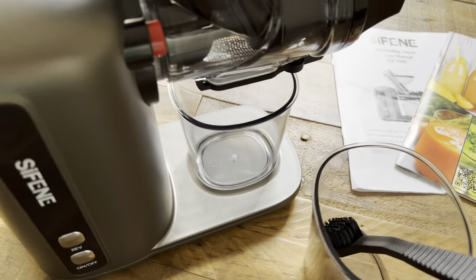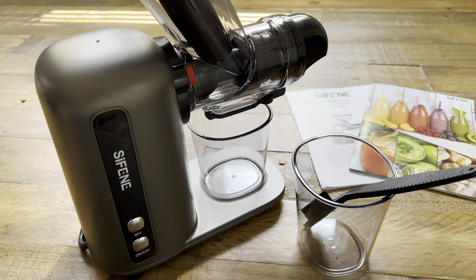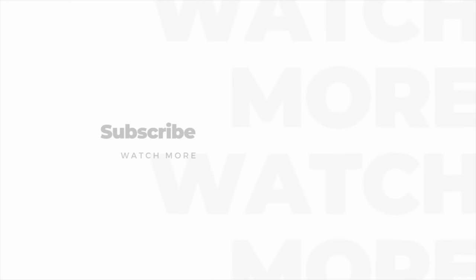For those of you interested in purchasing this juicer or any products that I use, please refer to the description box below for more details. If my content was helpful to you, please like, share, and subscribe. Thanks for watching!